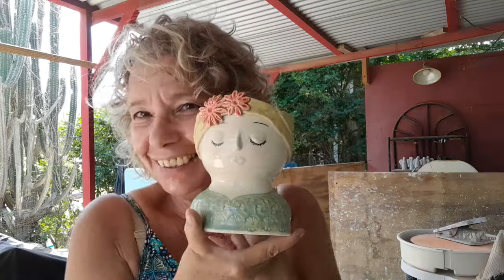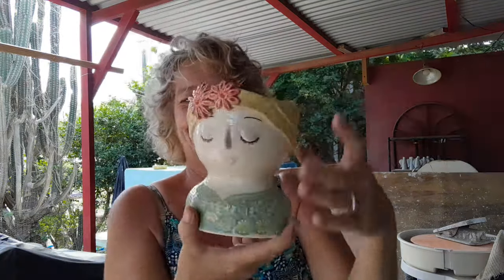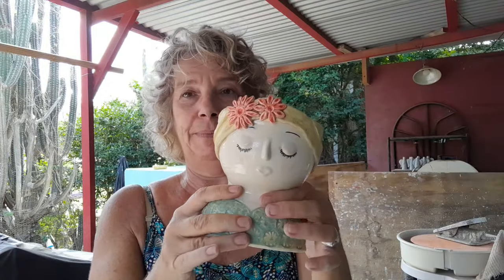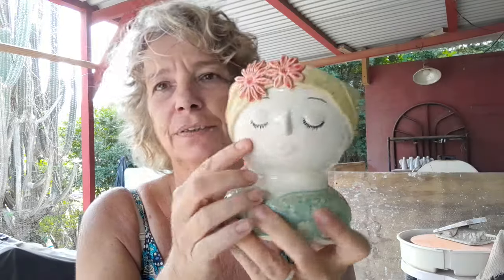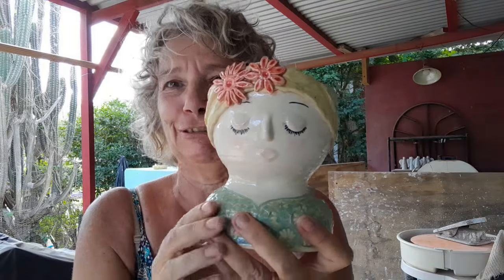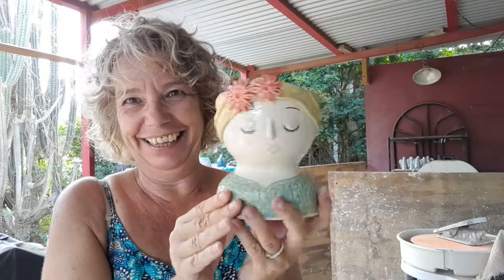I have the cutest little face planter — ta-da! Isn't she adorable? This was two pieces thrown on the wheel — I threw the bottom and made it into an oval, I threw the top, connected them, made a little neck. I added slabs for the head scarf using cookie cutters. There's a little relief on the eyes, mouth, and nose, and the rest is a little Mishima with just a tiny dot of blush on her cheeks. Imagine this with some cute plant for her hair — I like her very, very much.